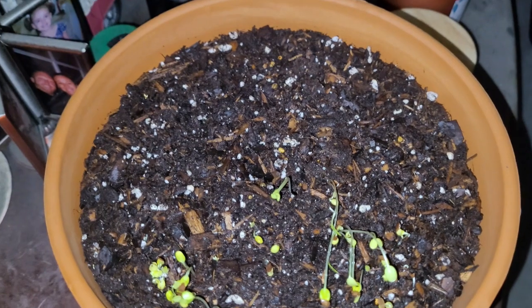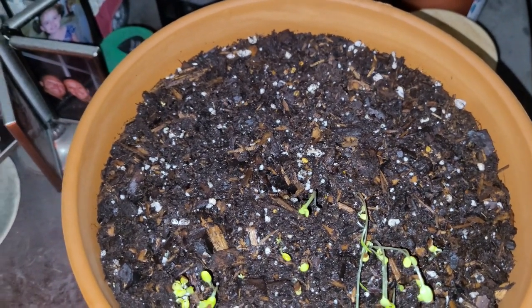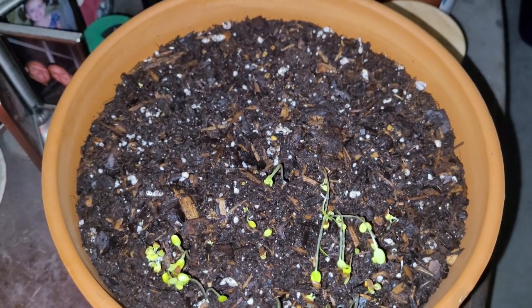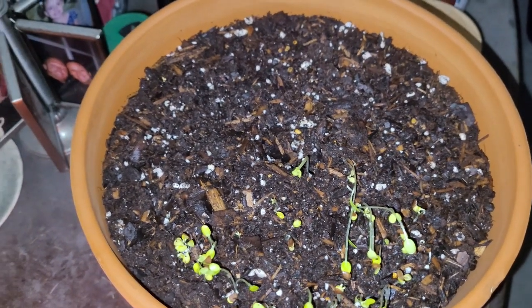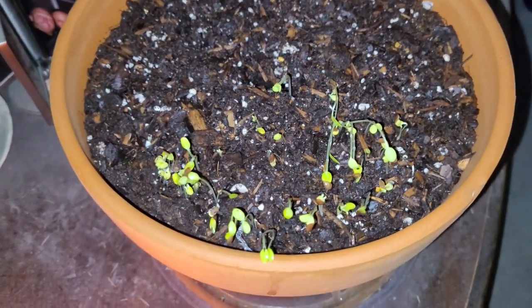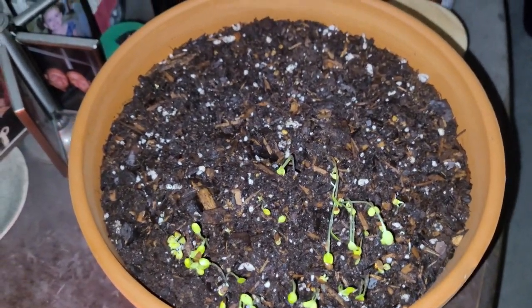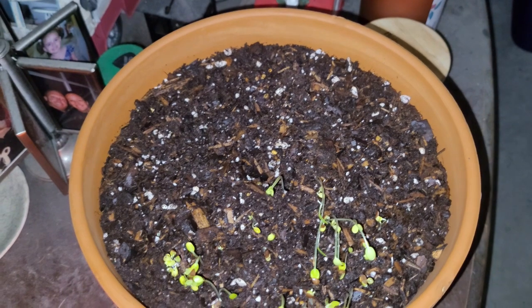I actually tried to make sure I watered it better this time. Who knew? Plants need water. But it looks like they're angling towards the window, so I guess I'll make one more update and then place it outside.